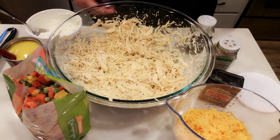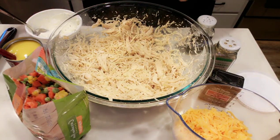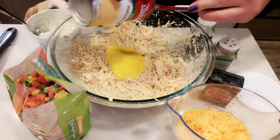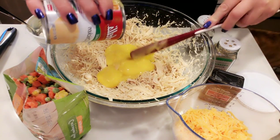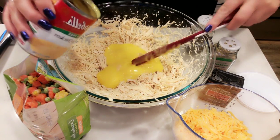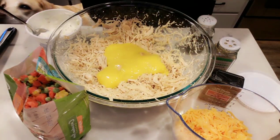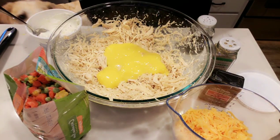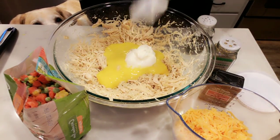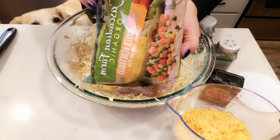Once you've shredded your chicken — look at how perfect that is — this recipe is so easy. We're literally going to add all the rest of our ingredients into our one bowl. First I'm going to start with my Campbell's reduced fat cream of chicken soup — going to add in the whole can. I love my little Pampered Chef spatula; it's long enough to get all of the goodness out of your cans and jars. To that I'm going to add one quarter cup of my reduced fat sour cream.